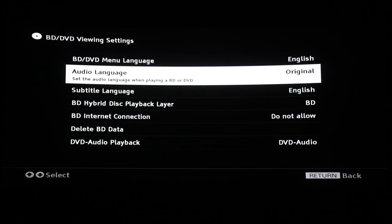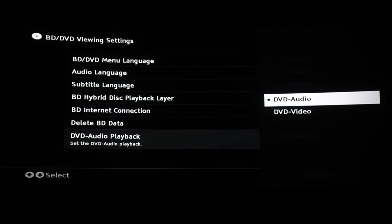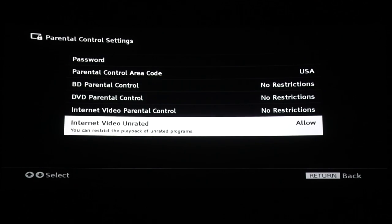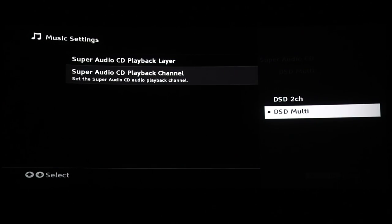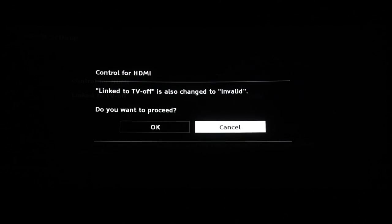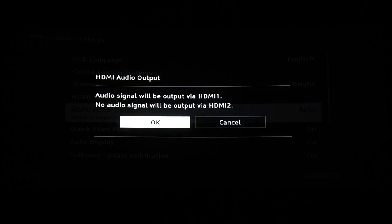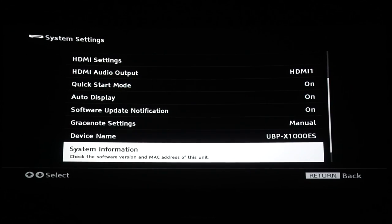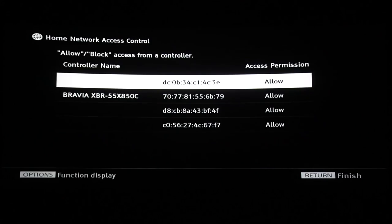View settings, Bluetooth settings. I'm going to turn off HDMI control here since I don't need it. HDMI audio out is on HDMI one. Network control settings if you're using any kind of home automation control.